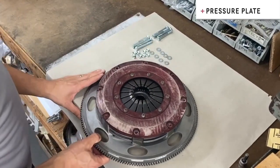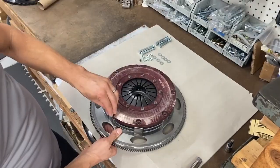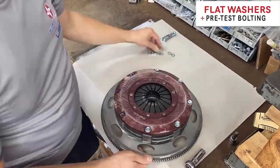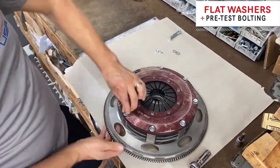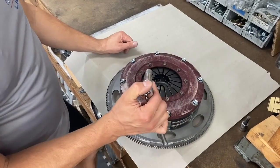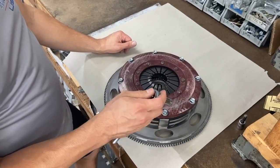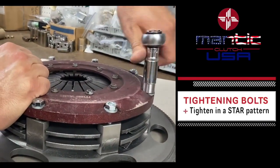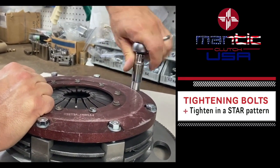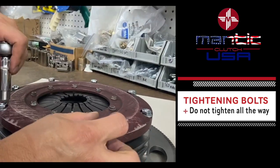Now we can start feeding our bolts through. We're going to be using a flat washer because we'll probably have to take this apart once or twice to make sure we have our finger height where we want it, so we'll use these as temporary for right now. Got all our bolts in — let's torque them down to 25 foot-pounds. Be sure when you're tightening these bolts you go in a star pattern; you don't want to tighten any one all the way down. It'll be nice and even with this new diaphragm spring.